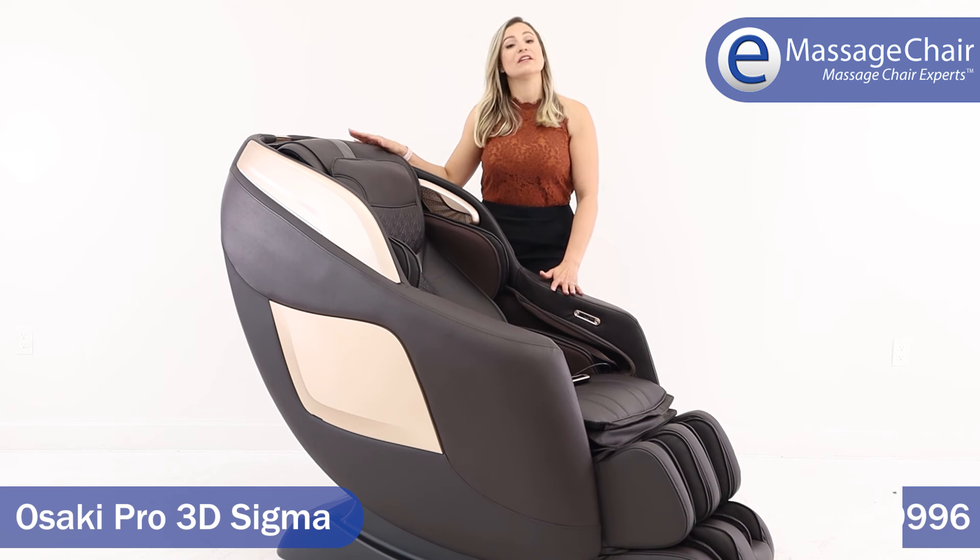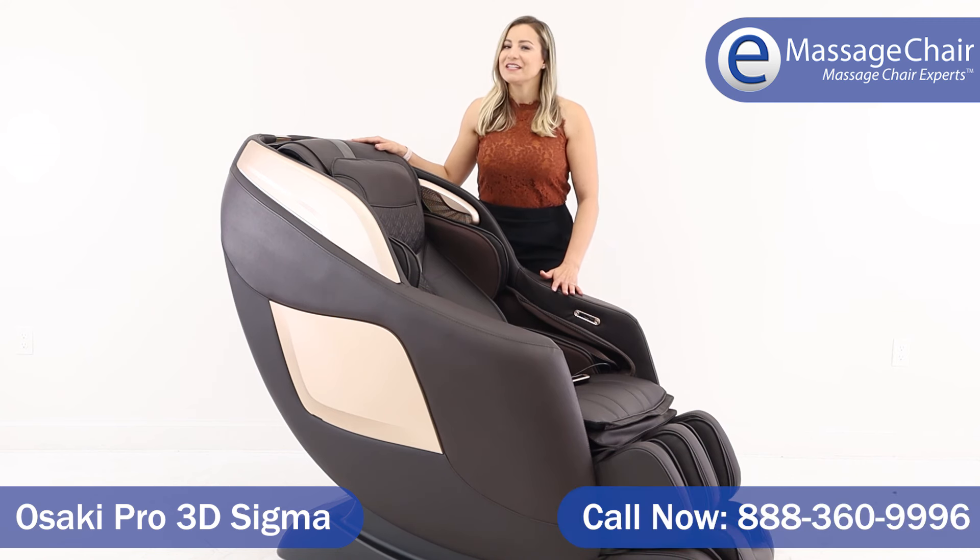If you have any questions, feel free to reach us at 888-360-9996, chat with us online, or email us at support@emassagechair.com. Thanks so much for watching.